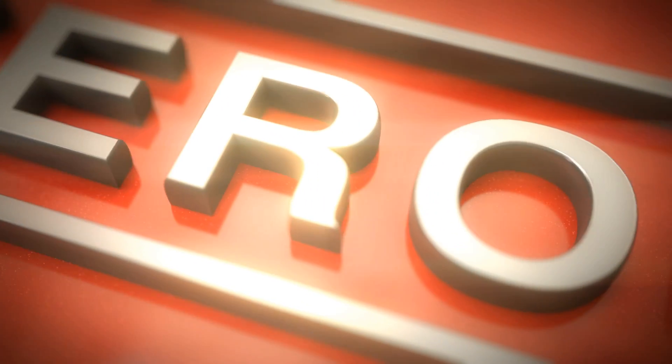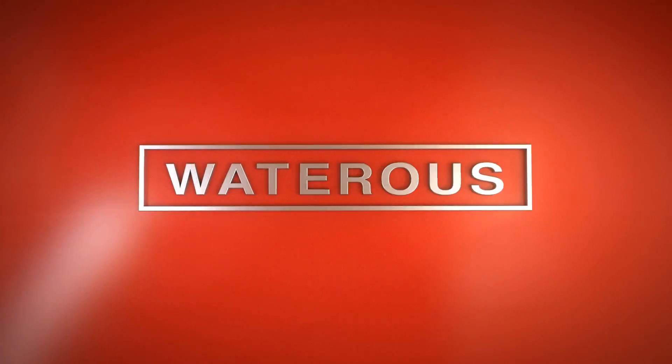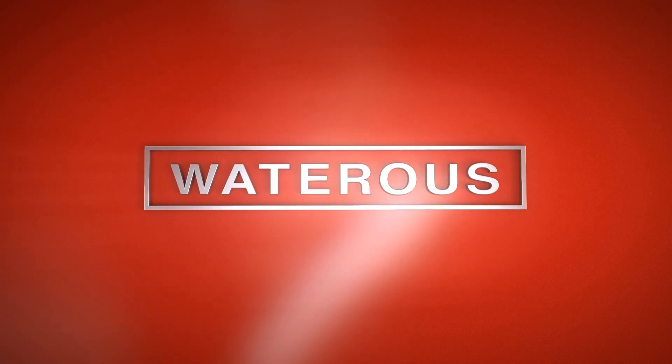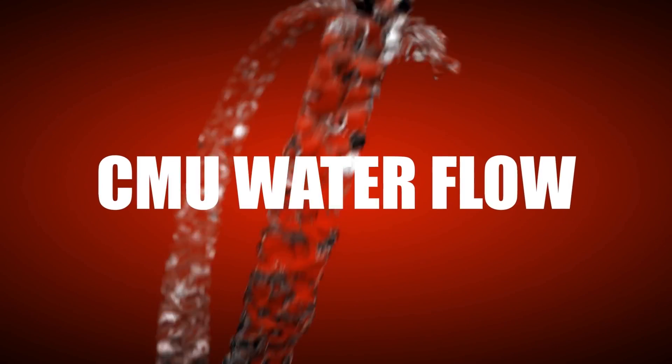Centrifugal pumps are used in the fire service due to the efficiencies that make them capable of operating at a wide range of volumes and pressures. The Wateris CM series pump maximizes the efficiencies of the centrifugal pump to create the most versatile and efficient pump in the fire service.